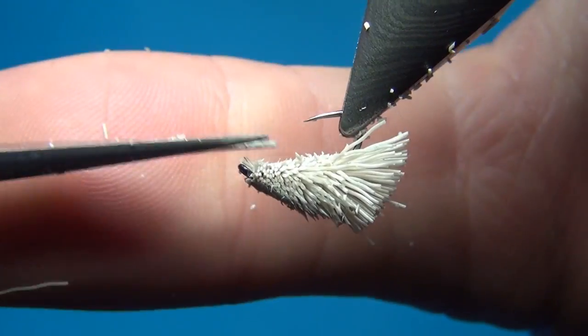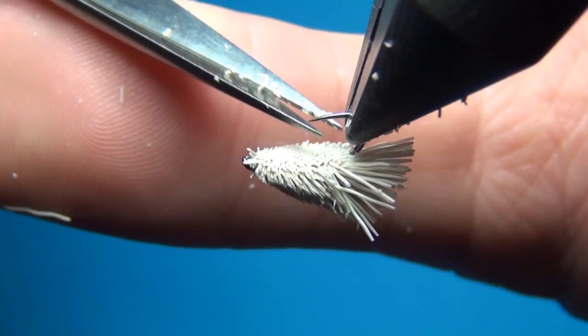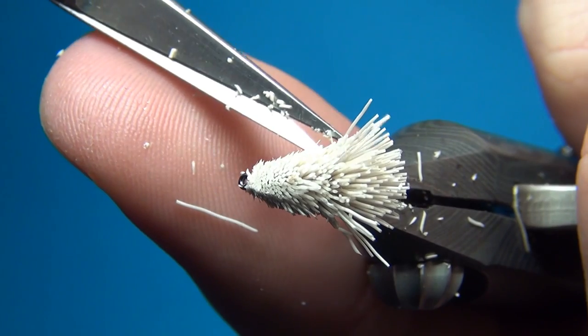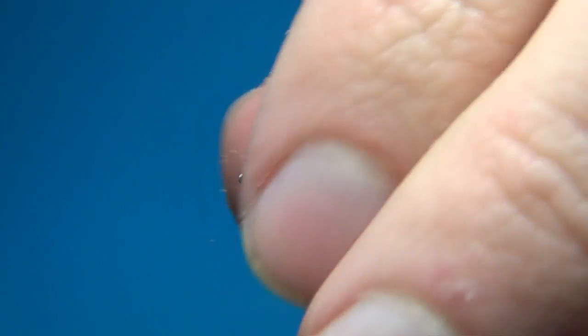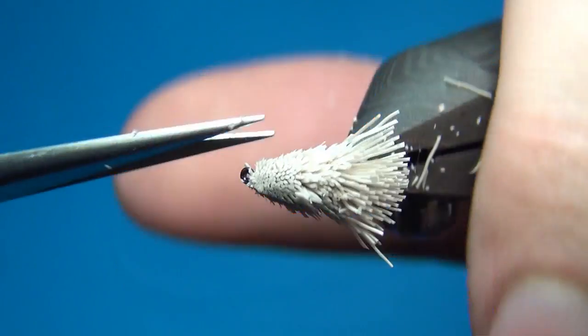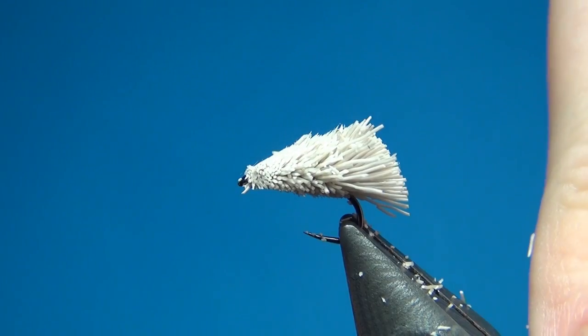Take your scissors again and trim away a few of the hairs — I want this to have a flat profile on the underside, so that the fly will ride the right way, staying quite low in the water.